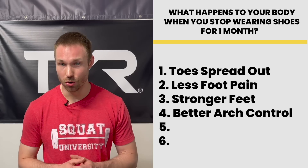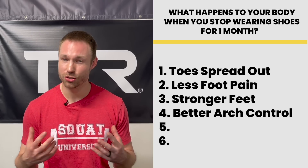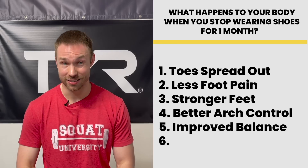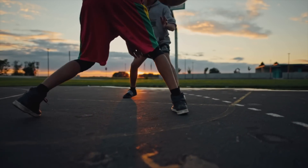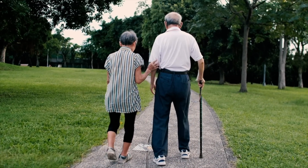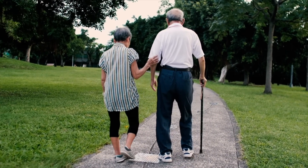As you get better control and stability of your foot and a stronger foot, you'll actually start to notice you have better balance. For an athlete, this can be extremely important when it comes to performance, and for an older adult, this is key for reducing falls and therefore risk of injury.